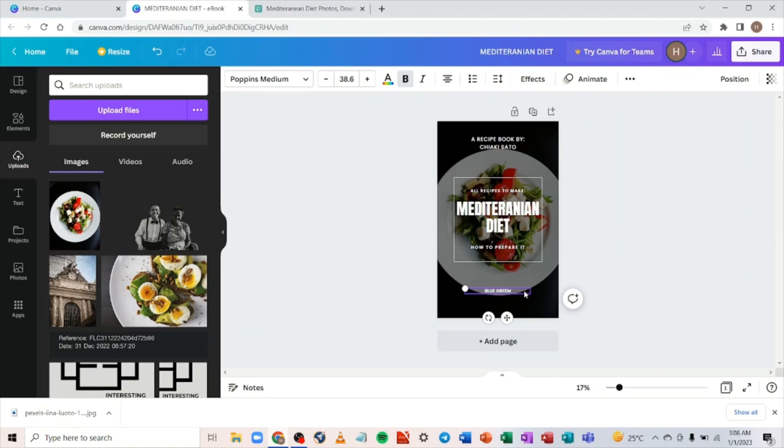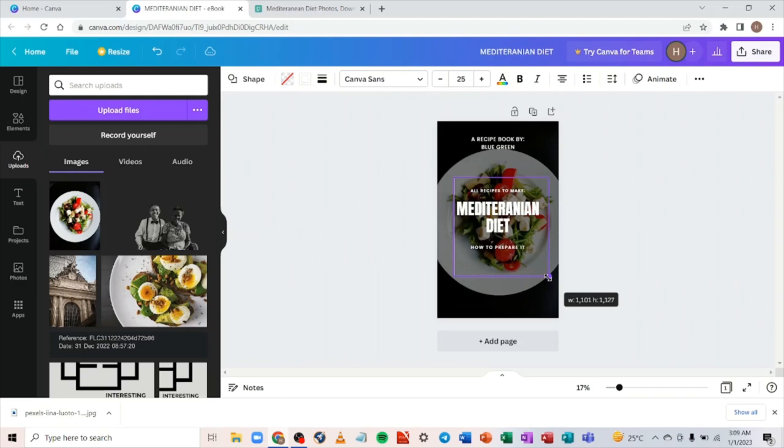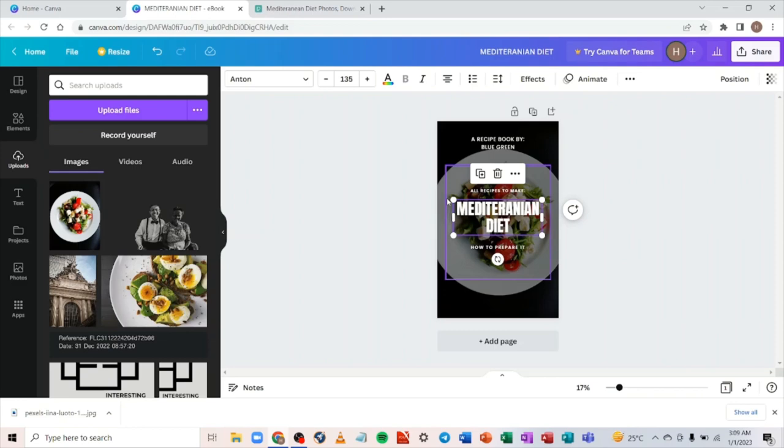Now come here and change this field to your pen name. Let's assume your pen name is 'Blue Green.' Instead of a separate pen name section, you can also add it where it already says 'A Recipe Book By' — just add 'Blue Green' there. You can remove any excess text you don't want. You can see — just like that — you've gotten a very good book cover. You can resize elements, increase or decrease font size, and change font color to your preference.